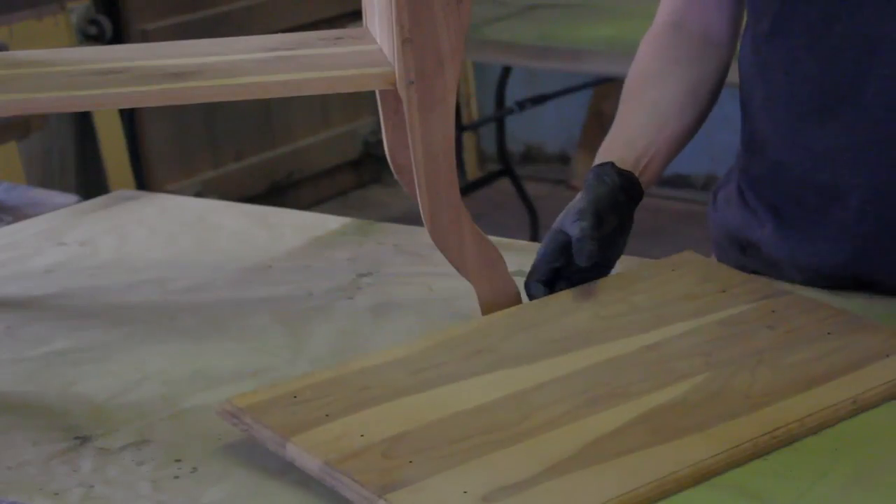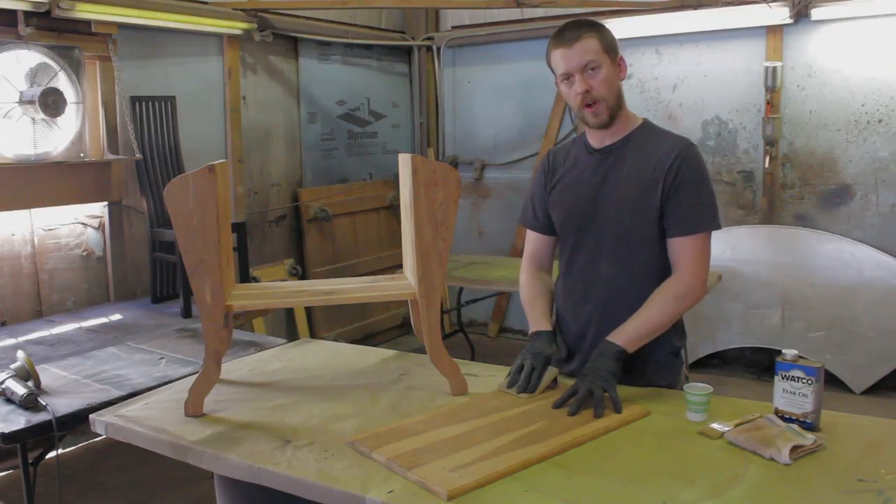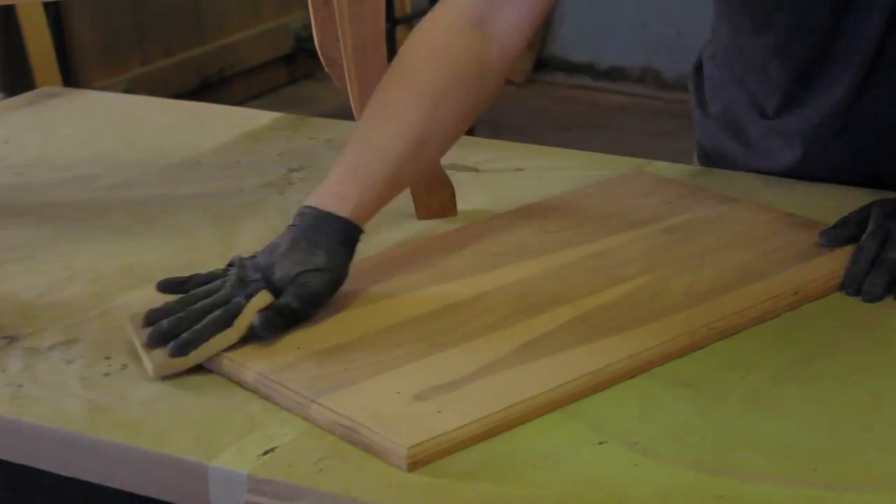Remove the top of this piece so we can sand it easier, and you want to use a medium to fine grit sandpaper for cedar so you don't scratch it too badly. Always go in the direction of the grain.